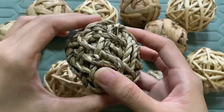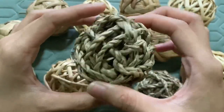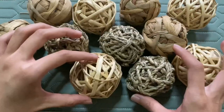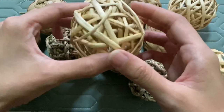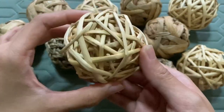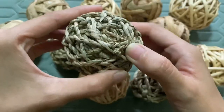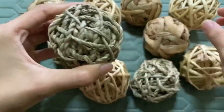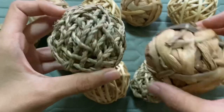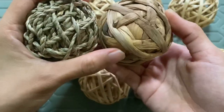These ones are quite large in size, about 6 to 7 cm wide — it's actually quite big for a hamster and it would take them quite a while to unravel each ball. For the rattan ones they will actually bite through it quite fast if they are very active. You can see that the water hyacinth one and the seagrass ones are layered, so it will be a bit difficult to push treats inside.